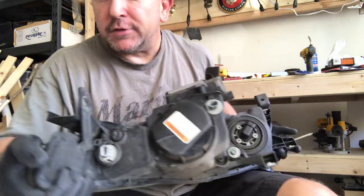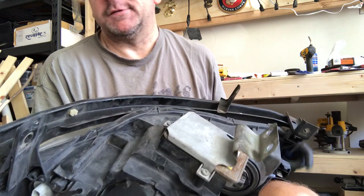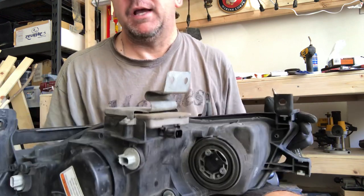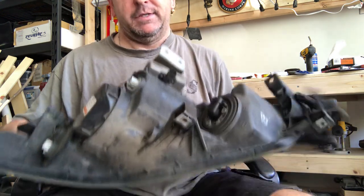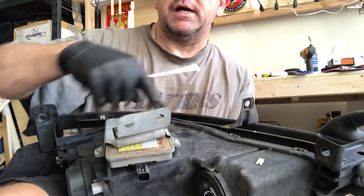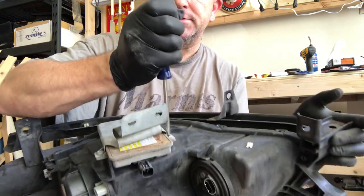I'm going to do this video for you so you can see how to replace your ballast and your igniter cable for your Acura TL. Mine is a 2004. Basically to change this ballast, you just got three Phillips head screws that go in here and you just unscrew those.